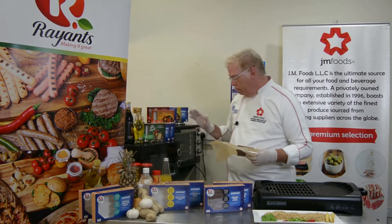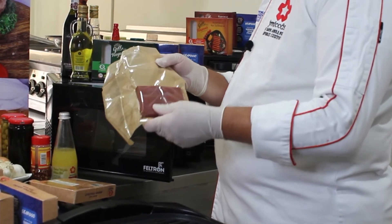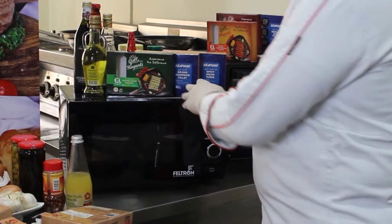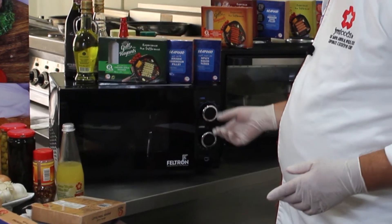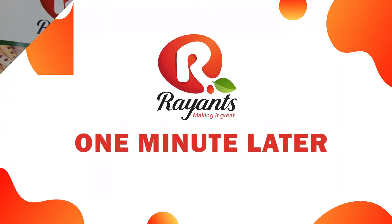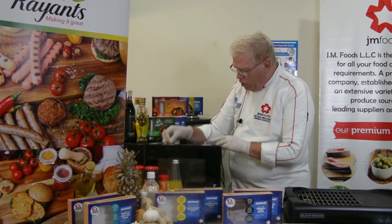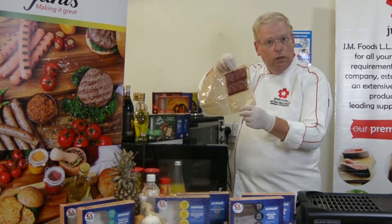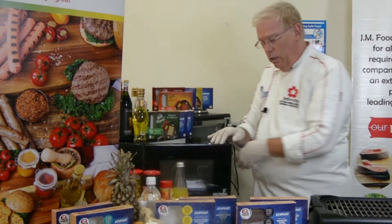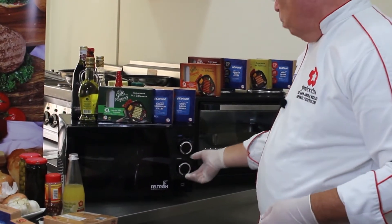For the microwave, simply open the box, pull out the inner sleeve, and place the whole thing into the microwave. Set it on high and cook for one minute. At the end of one minute, remove the package by the edges because the fish is going to be hot. Turn it upside down and place it right back into the microwave, again on high power for one more minute.